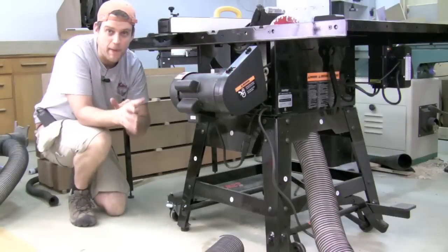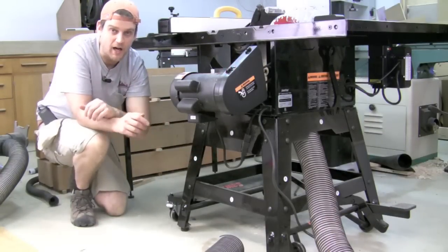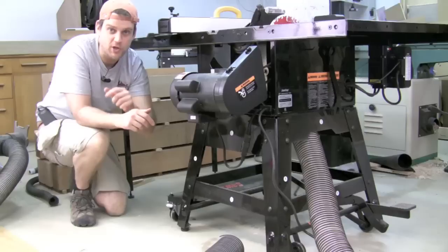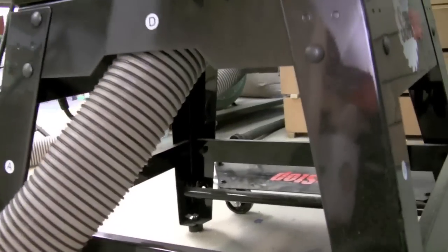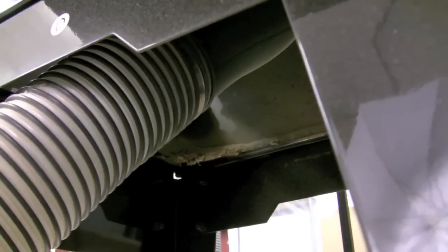Here at the back of the Contractor Saw you can see where I've got my hose coming out the side of the saw — it's a 4 inch hose going to my dust collector. Let me show you up underneath where it's connecting to the dust shroud around the blade. I've got the hose coming out the side of the saw and if you get up underneath you can just make out the clamp at the end of the hose and the shroud it's connected to.